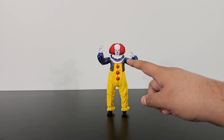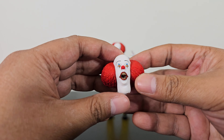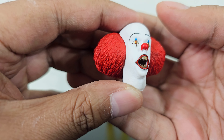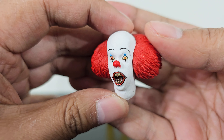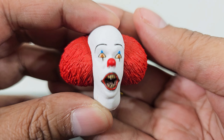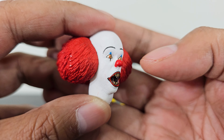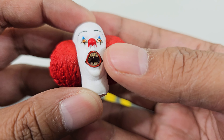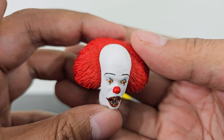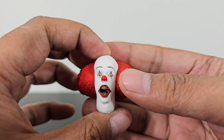Apart from this grumpy-looking face, he also comes with three extra faces. This one right here with his monster look, but with a surprised expression in his eyes. And wow, just look at the paint details on this one — the eyes, the pupil, the clown nose, the teeth, everything. The paint job is immaculate on this one. The red hair. Overall, it is looking great.